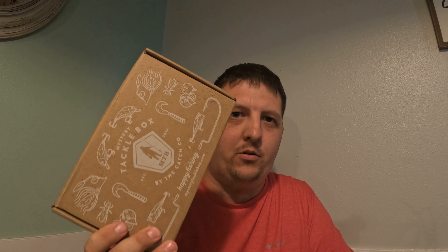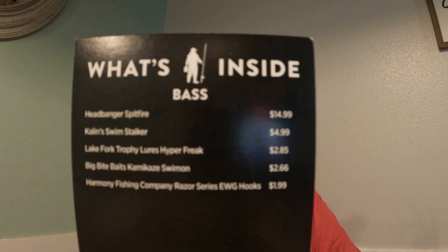Hey guys, welcome back to my channel. We have April's Mystery Tackle Box here — let's open it up and see what's inside. First off, we're going to look at our 'what's inside' card.